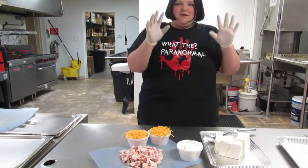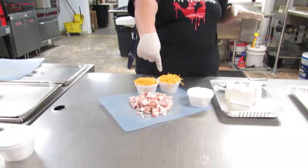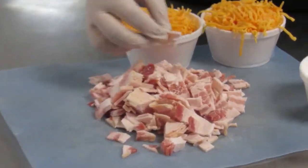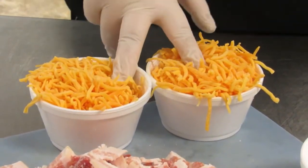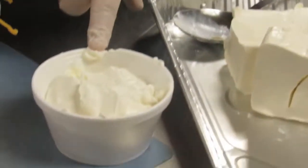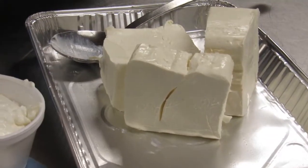The ingredients you are going to need are bacon — about six slices, chopped up into little squares. Then you need two cups of mild cheddar cheese, one cup of sour cream, and three 8-ounce packages of cream cheese.